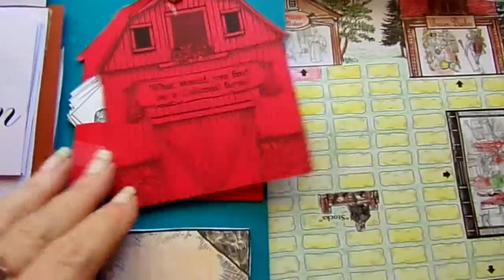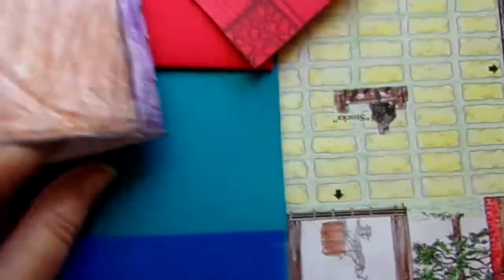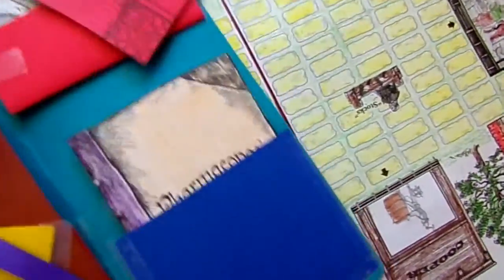Then you have your little barn with things that you would find in a barn. The pharmacopoeia — you open up the little book and it has pictures of the herbs and what they were used for. Wonderful job, Jenna. She did very well with this.